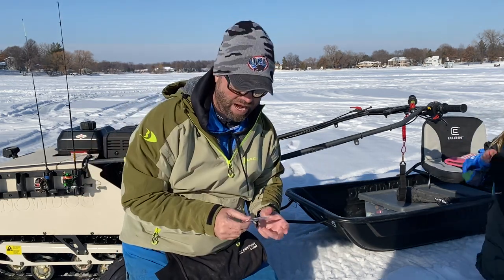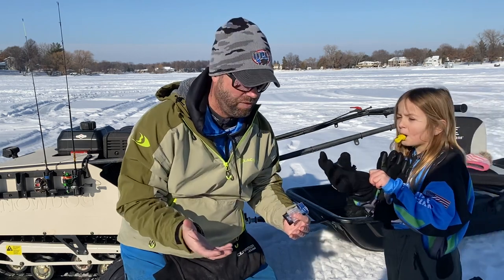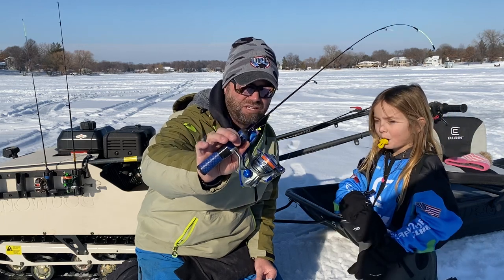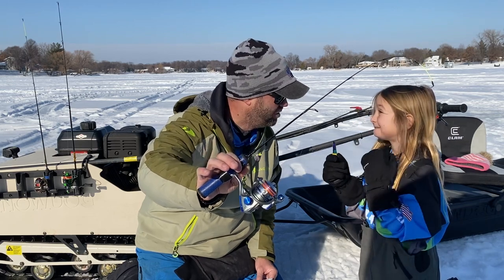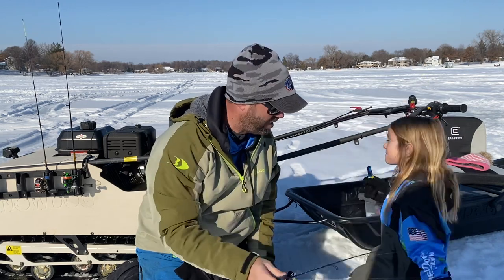I'm a big pinhead no-bait guy, but I will sometimes put a silky on the pinhead — it does slow the fall a little bit. The silky gets a lot of nods on the panfish jig, especially for clients when we're trying to weed through finicky fish to get some bigger ones, or for someone like Cali who doesn't want to touch maggots. Definitely give the silky a try.